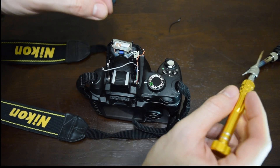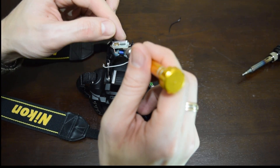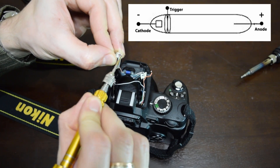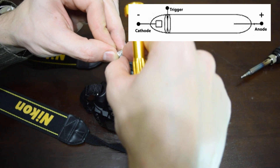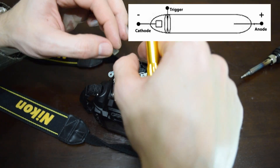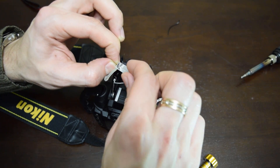Before you remove the flash tube, you have to look closely at its terminals, and you will notice that they are different — the flash lamp also has a polarity. The cathode is more emissive than the anode, and connecting the lamp incorrectly will quickly ruin it.